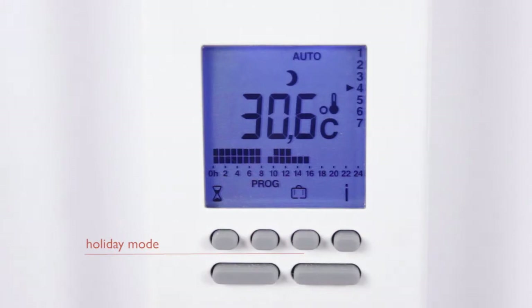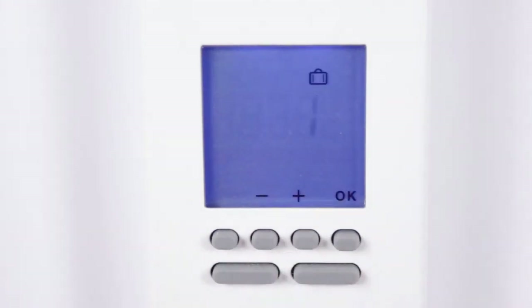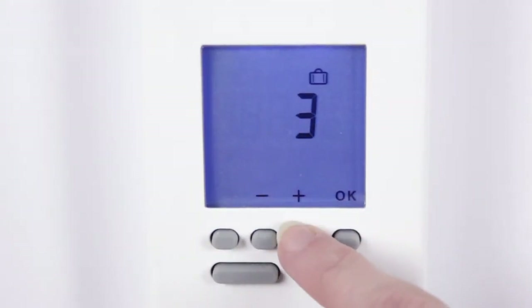To select the holiday mode, press the suitcase symbol. By using the plus and minus buttons, you can choose the amount of days you want the heater to be off. Press OK to save.